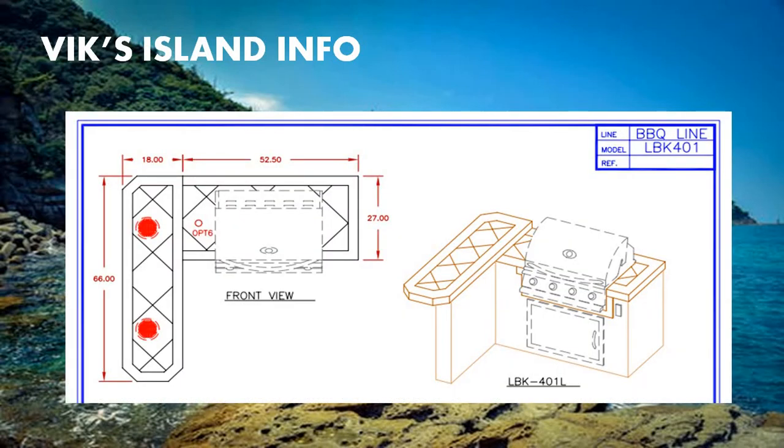Now when we look at the line drawings, here we can see the top view of the LBK-401. Here we have the grill, and here we have the side table. The side table of the island measures 18 by 66 inches. The top length measures 52.50 inches and the side width measures 27 inches. From this view, we can see the single access door, the grill, and the side table.